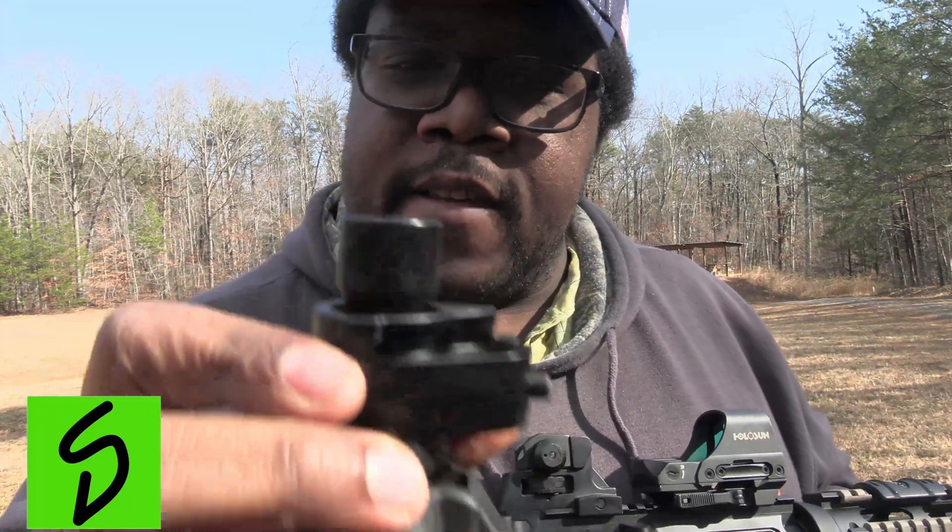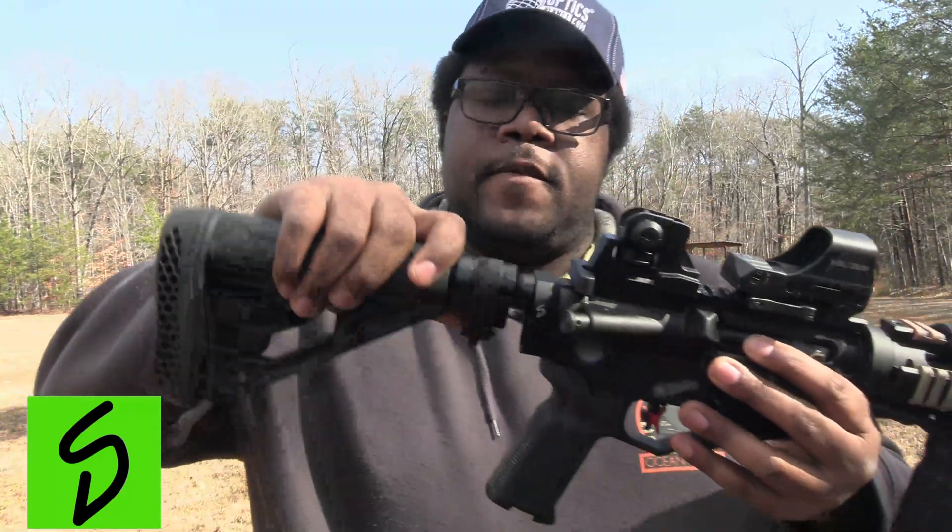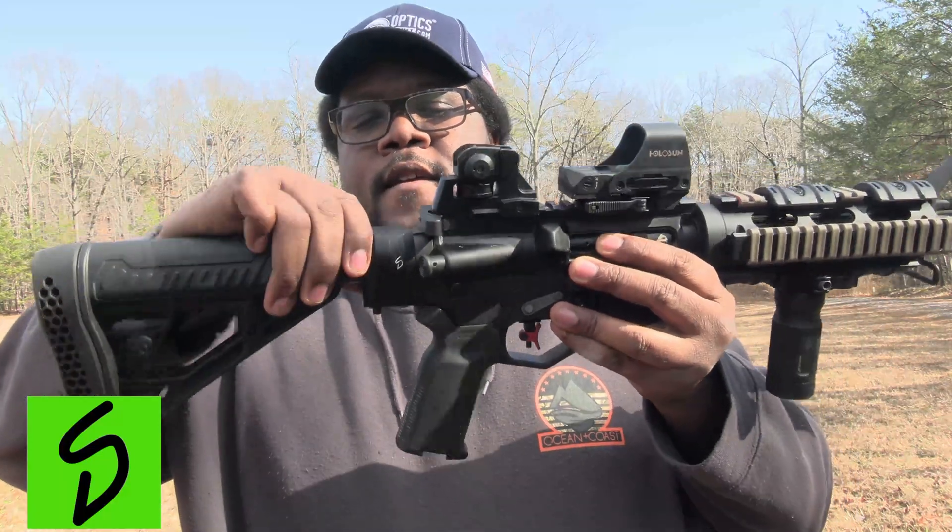One good thing I like about this brace is how your buffer tube extension stays with your stock — that's pretty awesome. It goes back in fairly easy and locks in. It's a very solid mount; it is definitely not coming off on this gun.